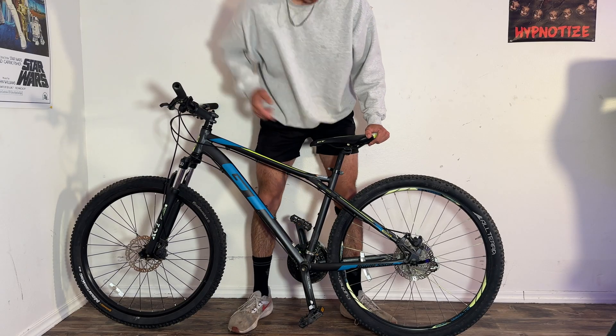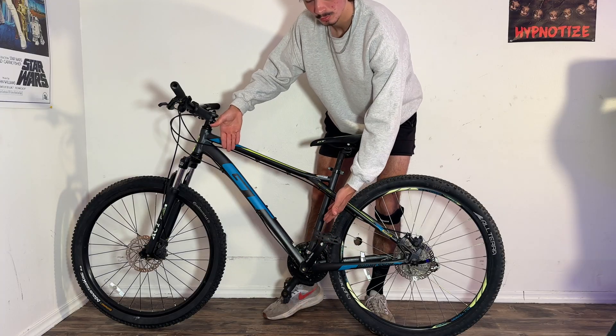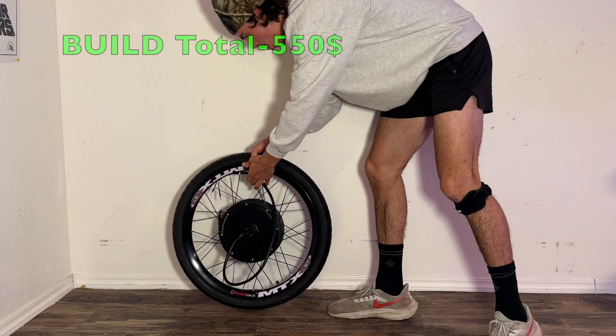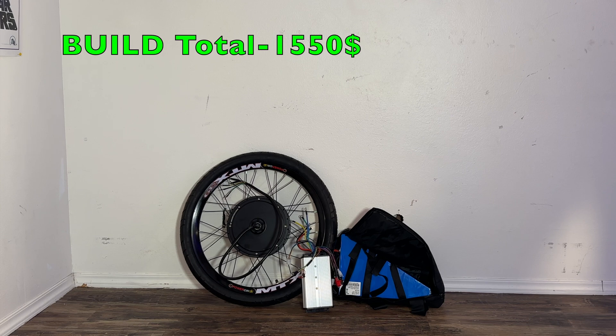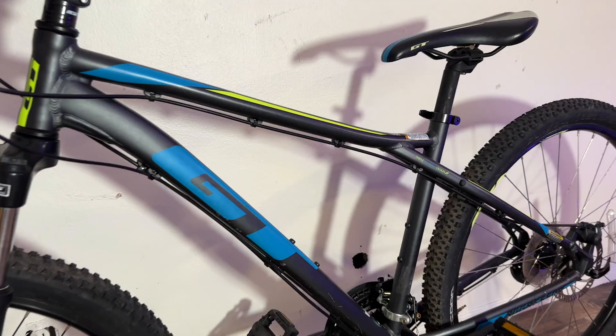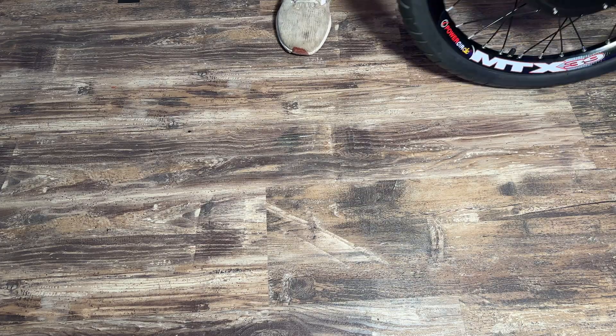Luckily for us the bike has everything we need: disc brakes, a triangular opening in the middle of the frame, and 26-inch wheels. For our electronics we have a massive hub motor, a 72-volt 20 amp-hour battery, and an 80-amp controller. All of these electronics will give this bike a power of 6,000 watts while keeping it under 80 pounds.